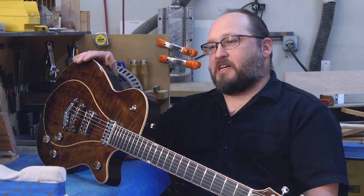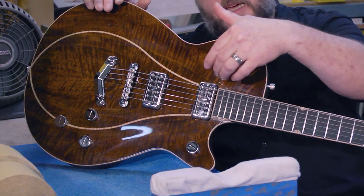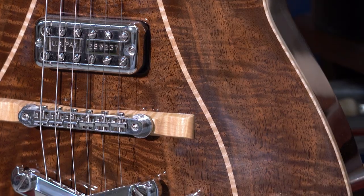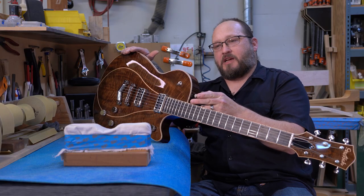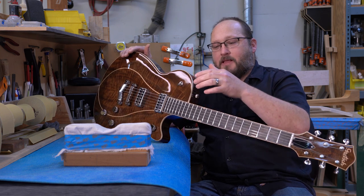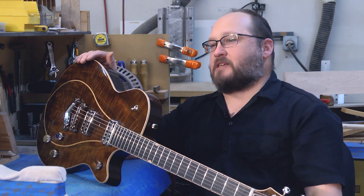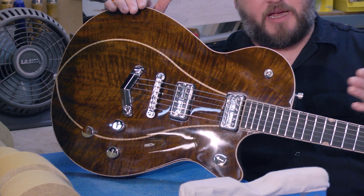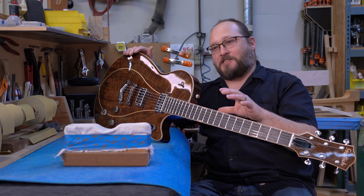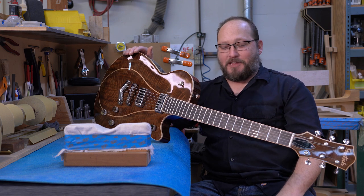By far, the biggest challenge of this DuoJet was getting the top and this inlay work right. Just because of the size of the billet I had to work with for the top, I only had about an eighth of an inch clearance on each side. Having to map out this design on the top, everything had to be perfect. I had an eighth of an inch either way — in this world, that's not a whole lot. You just have to be very diligent in your measurements and make sure everything is right where you want it to be. And luckily, everything worked out.